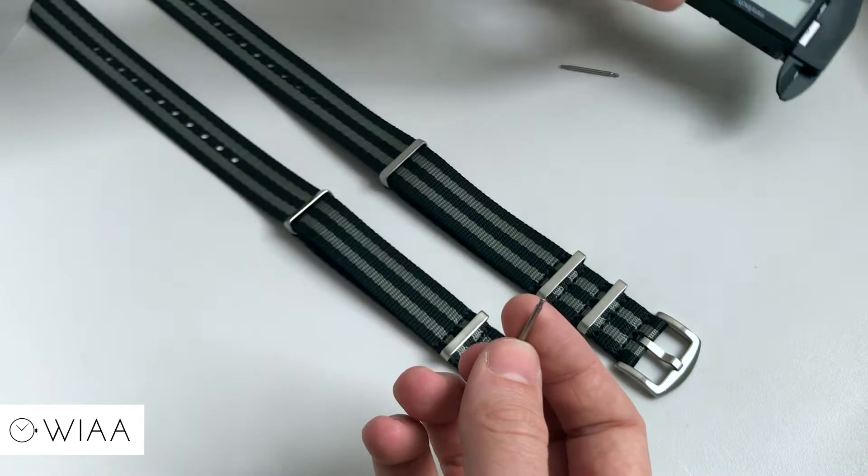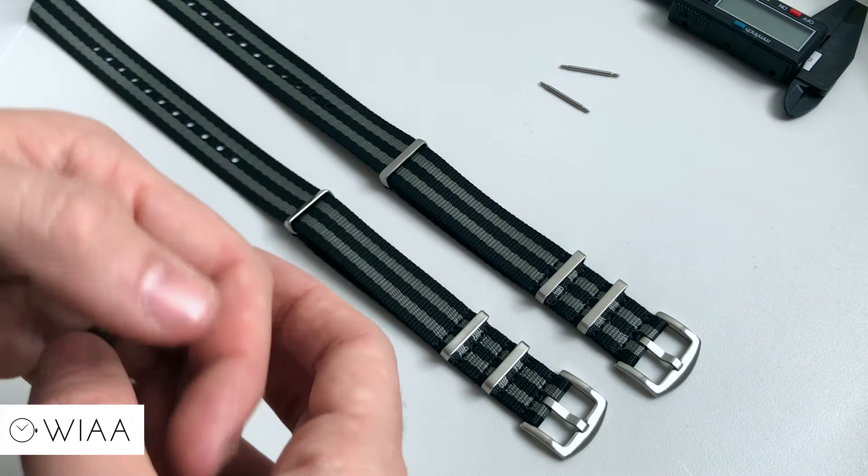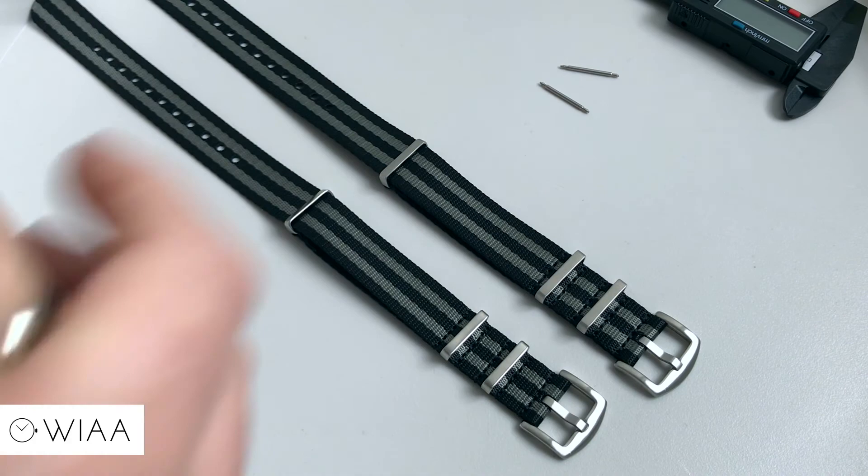Make sure you have a look at the website to see various watches with these straps on. Thank you very much for watching, and if you do buy one, thank you very much — I hope you enjoy it.